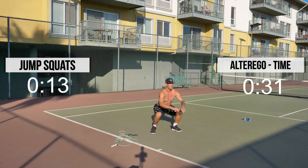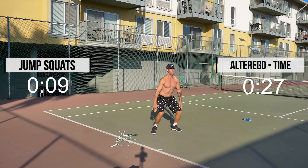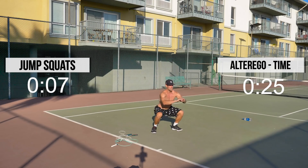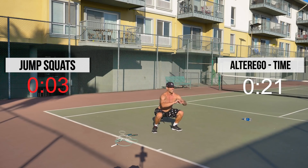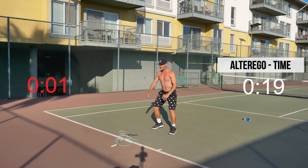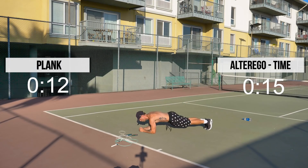Jumping squats, 15 seconds. Here we go. Nice and easy — just up and down, don't have to be totally straight. Just trying to get the blood flowing and burn as many calories as possible in a short time. We get 15 seconds of rest and then repeat.